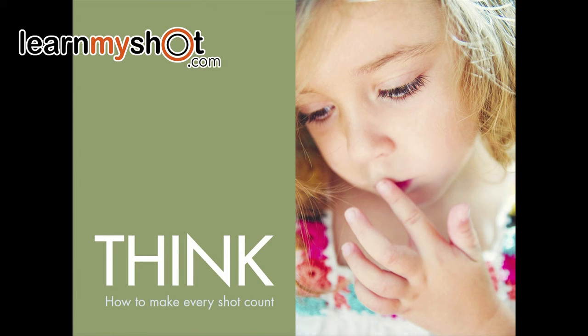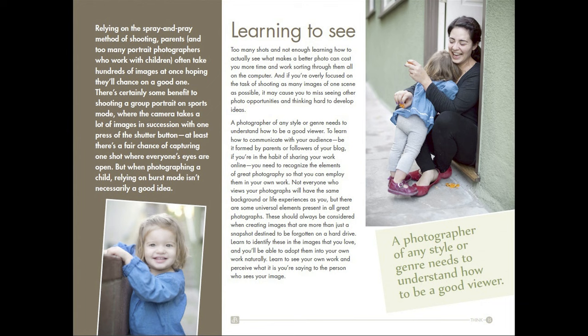The first chapter is called Think: How to Make Every Shot Count. One of the topics is learning to see — how to recognize what makes a good photograph.